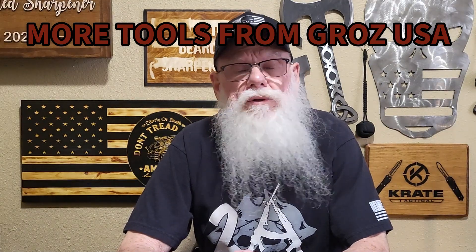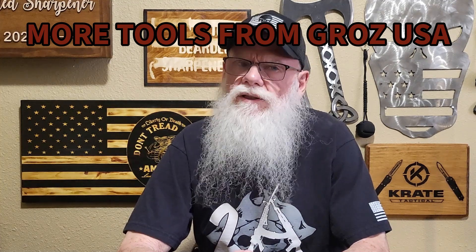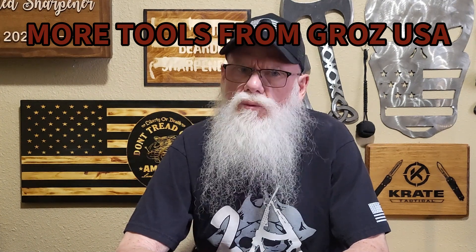Welcome to the Bearded Sharpener. Today I have a few tools from Groz USA I'd like to share with everyone. Now we'll take a closer look and I'll show you what I have.